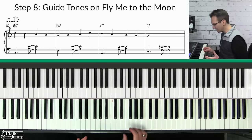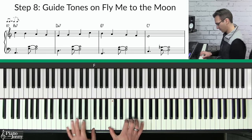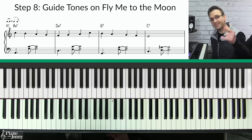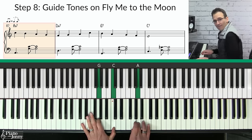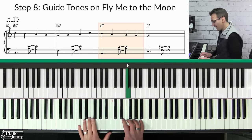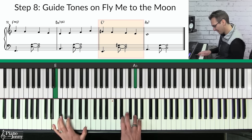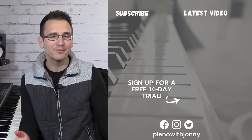The final step is to use your guide tones to harmonize your melody. You could use the stationary approach — guide tones under the melody like that — or you could jump to your chords in the left hand, which has a really nice sound with the melody. Here's how it goes: D minor seven, G seven, C seven, F major seven, D minor seven flat five, E seven, and A minor seven.